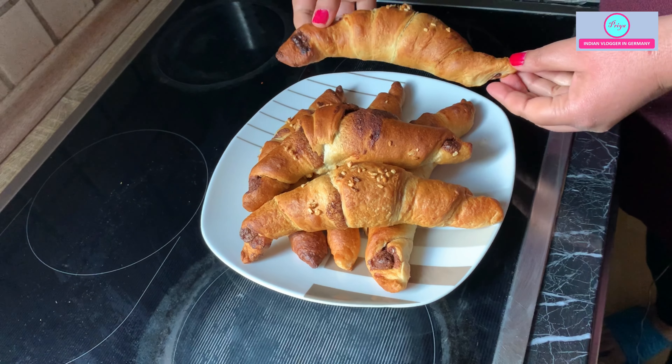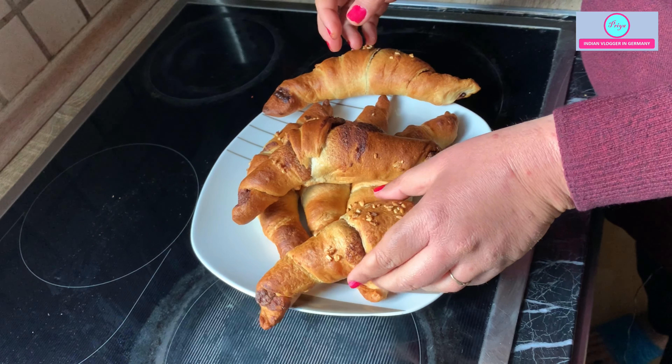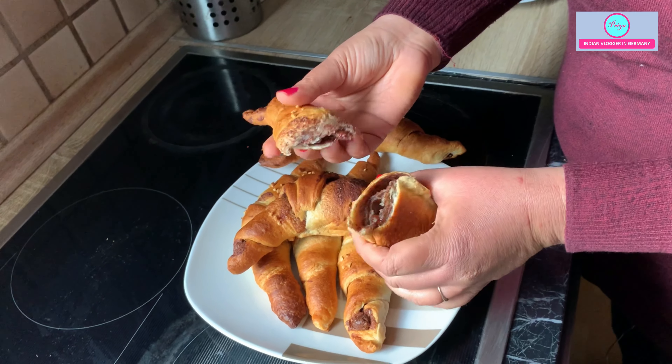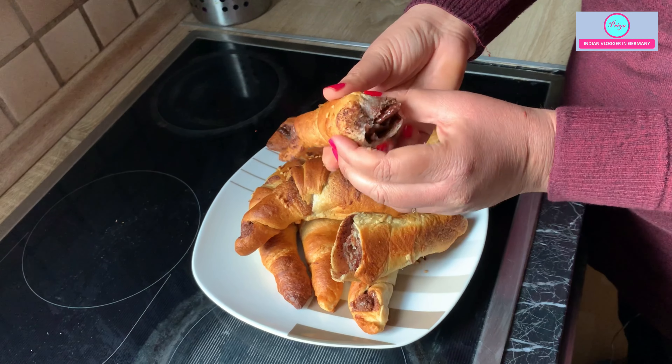It took me around 12 minutes and look — the croissants have grown in size a bit. This is how they will look from inside. You can also put cinnamon and brown sugar in them, or eat them plain, or eat them with the nougat cream.